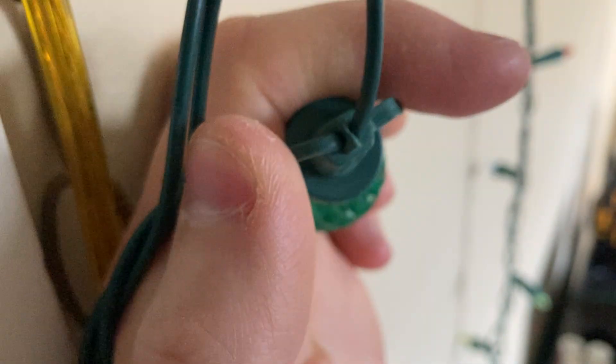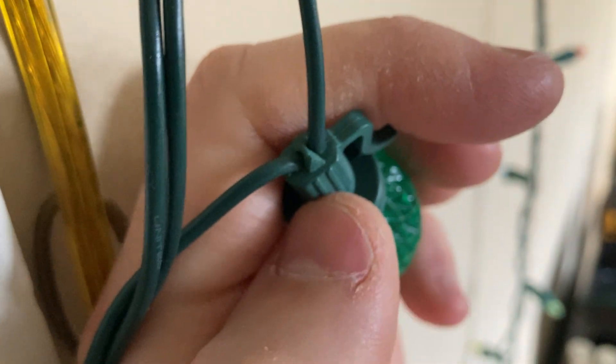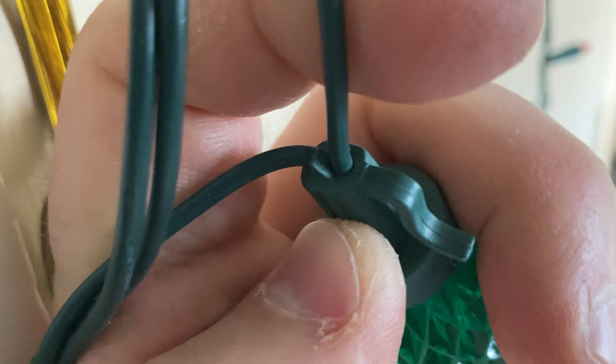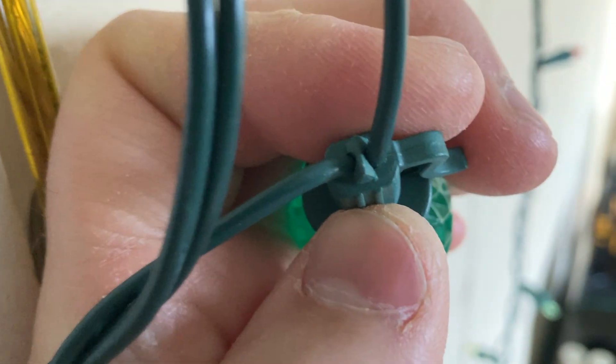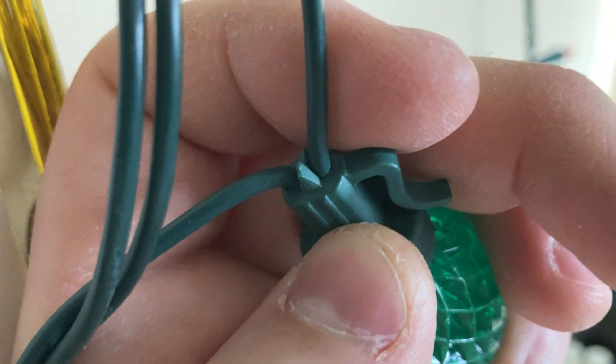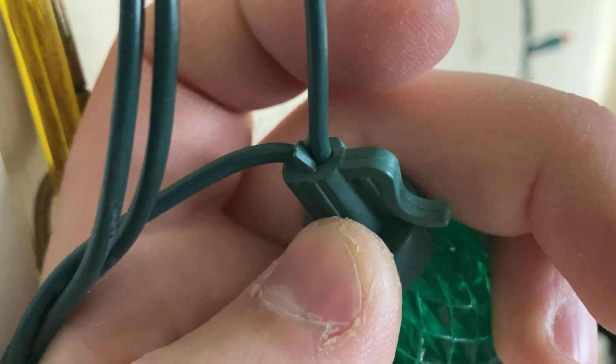Here's another set for comparison purposes, and this one is very good. You can see this is pretty much completely watertight. The plastic is molded very close around the wire and there's not a lot of likelihood for water to enter through the base there.